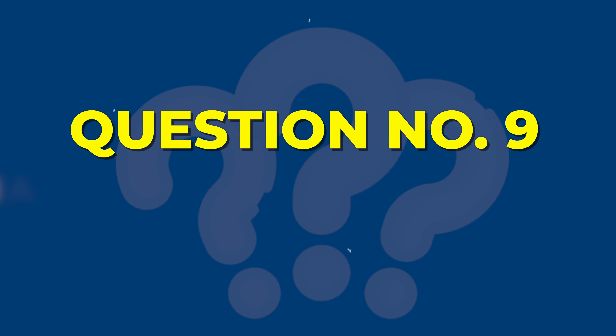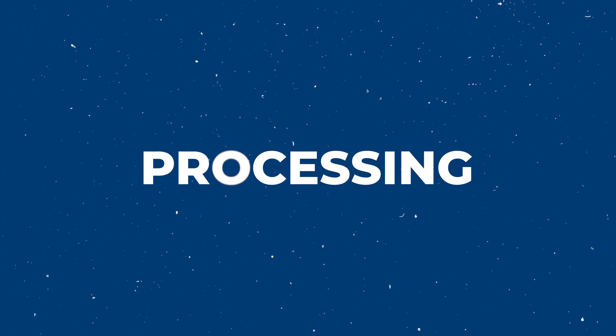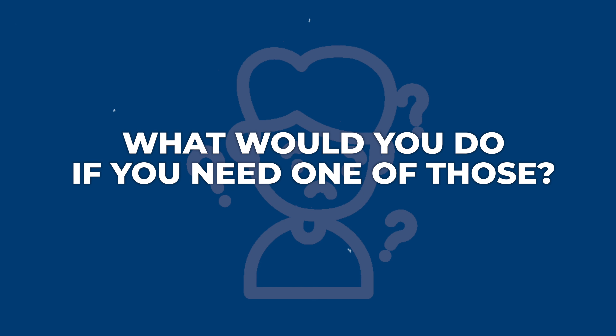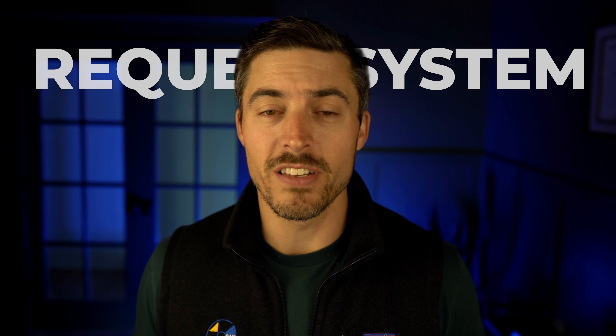Question number nine: what if I need a file during the scanning project? You're taking your records, giving them to a scanning partner, and they're going to be prepping, scanning, processing, indexing, and then delivering them at the end. But these projects may be a couple weeks, a couple months — for a large project like 5,000 rolls of microfilm, that could be a few months. You should be getting deliverables along the way, but these records are still out of your hands for a long time. So what do you do if you need one of those files? The answer should be a request system.